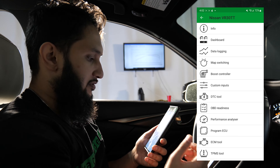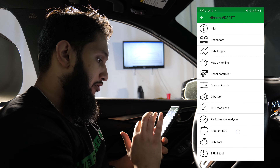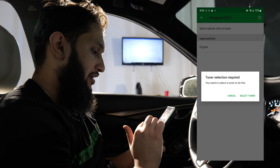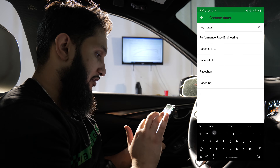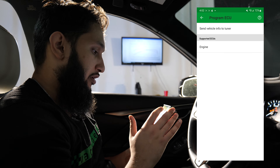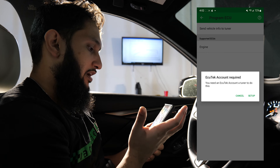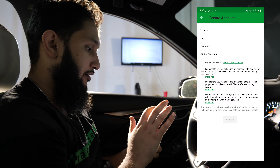It'll say initializing race ROM — some cars take longer than others. Once you're there, you're going to go to Program ECU, and you're going to see an option that says Send Vehicle Info to Tuner — press that. It'll ask you to select a tuner. If you're one of our customers, you're going to select Racebox LLC. It will pop up another screen that asks you for information on your car. It'll say you need an Ecutech account to do this, so you have to set up an account. You're going to create an account.